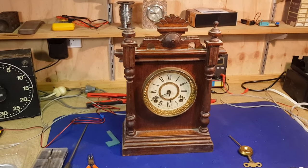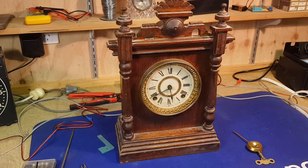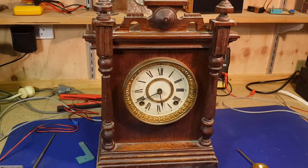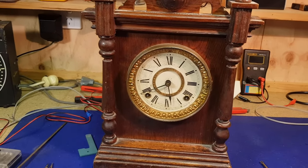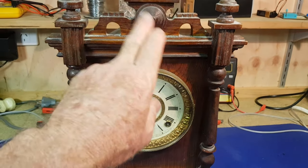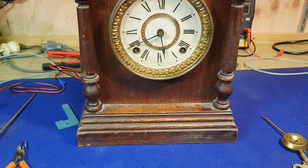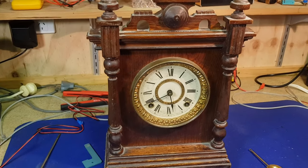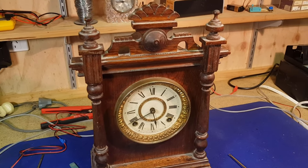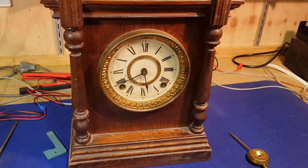Hey guys, Chris Nell from Recycler. I'm in my home workshop tonight and we're going to do a little job on this Ansonia clock. It's a circa 1910 mantle clock, quite a nice design - looks like it's probably American oak, very Edwardian design, so around about 1900 to 1910. These clocks aren't worth what they used to be unfortunately, but they're good to get going, and this one's very typical of a clock that won't run.